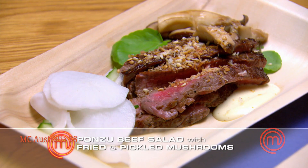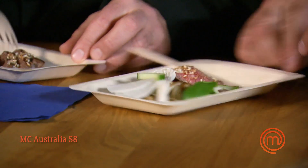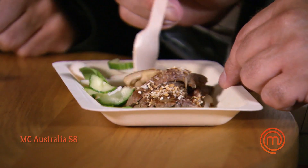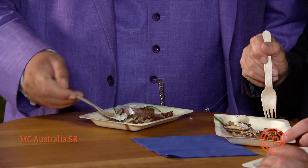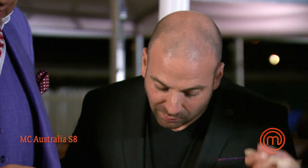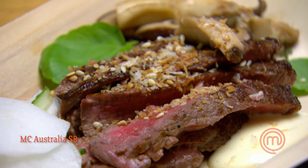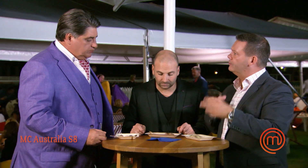Here's the blue team's ponzu beef salad. This looks like a dish we've already eaten — it does look pretty though. I love these little fresh pickles — cucumber and daikon — and there are fried mushrooms underneath. You definitely pick up that citrusy ponzu flavor on the meat, which is great. It's a subtle dish with lots of freshness, which is lovely against the beef. I love the fried mushrooms — beautiful — and you pick up that ponzu all the way through, whether you're eating the pickles, the beef, or the mushrooms.